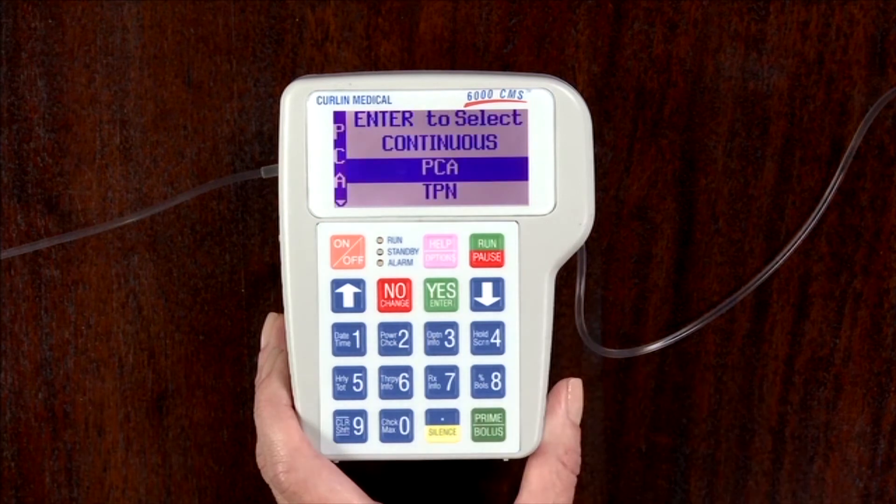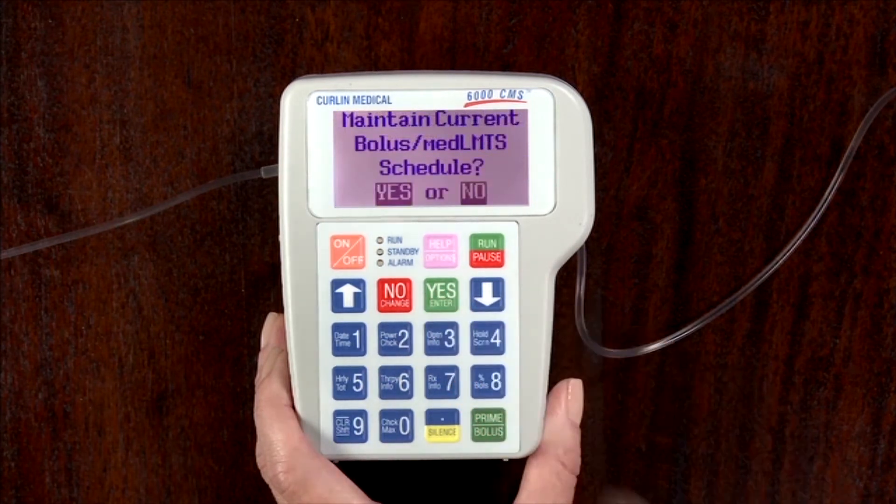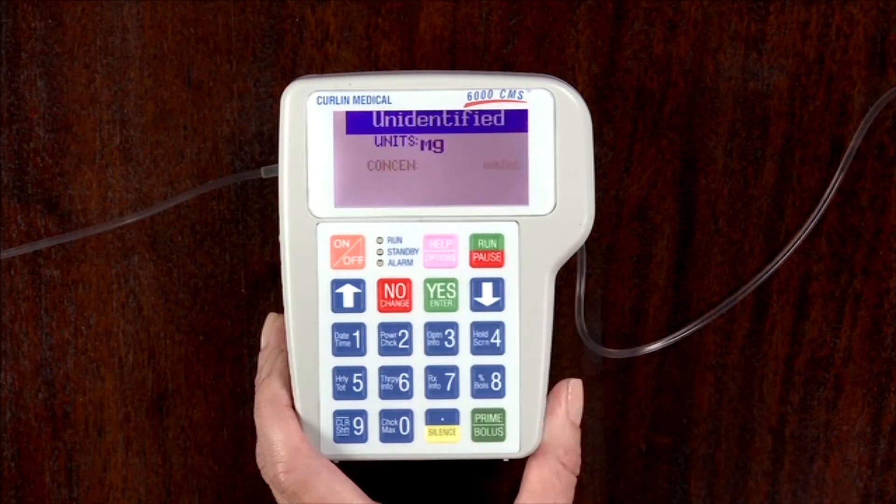Once selected, the pump may ask a question such as in the PCA mode. Answer the following which may appear on screen: Maintain current bolus or med limit schedule. Press yes enter to confirm.